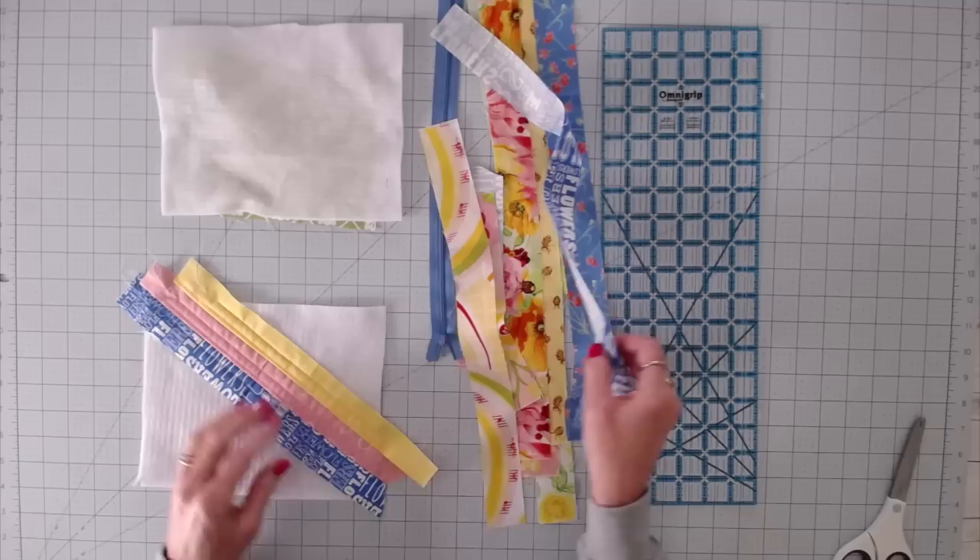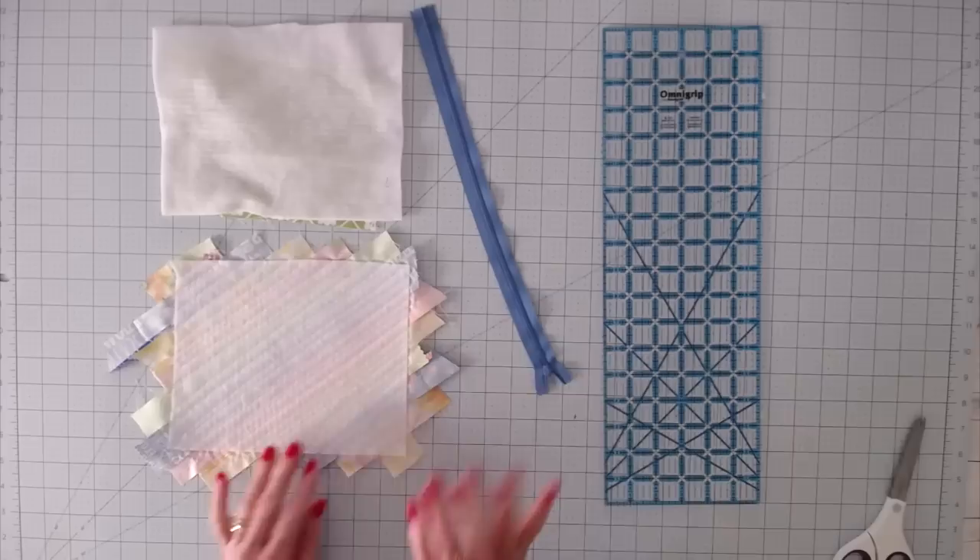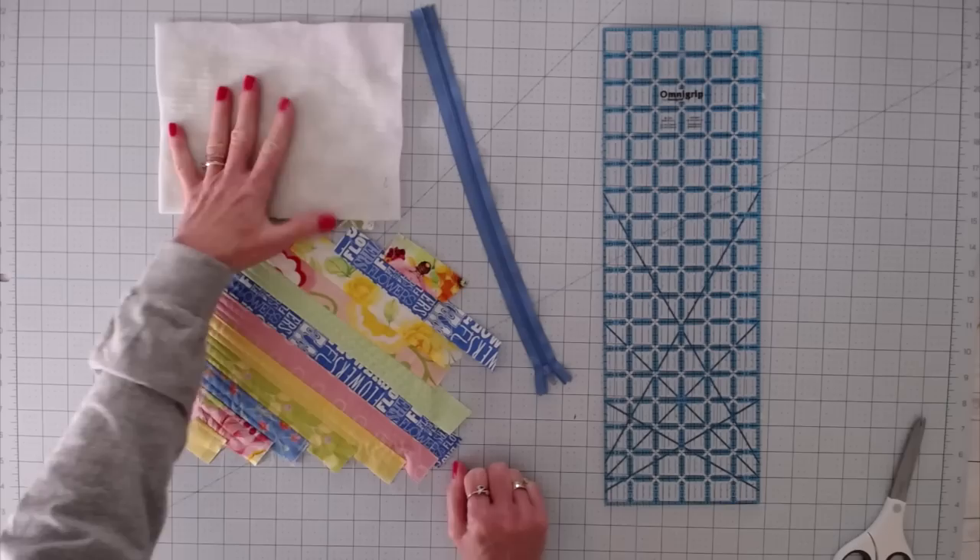So when you're done, it should look something like this. You can see I put more quilt lines in some places than others. I don't worry about it — if you want yours to be exactly right or precise, obviously take time to measure. I just kind of eyeball it and I like the way that looks. Go ahead and repeat the same process for your second piece of batting and meet me back here.